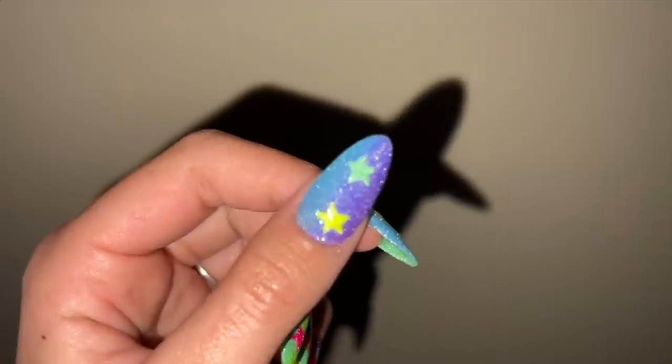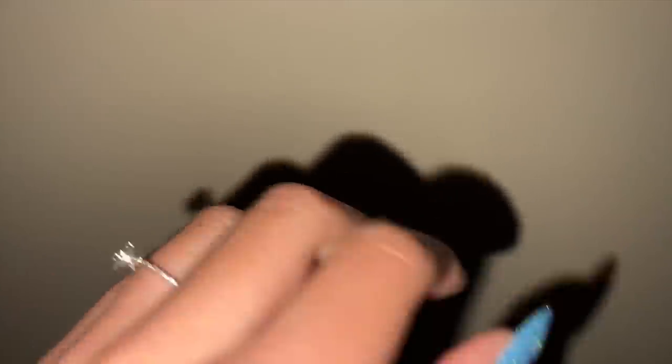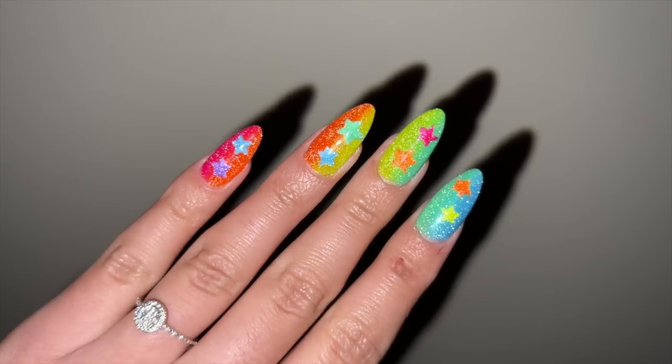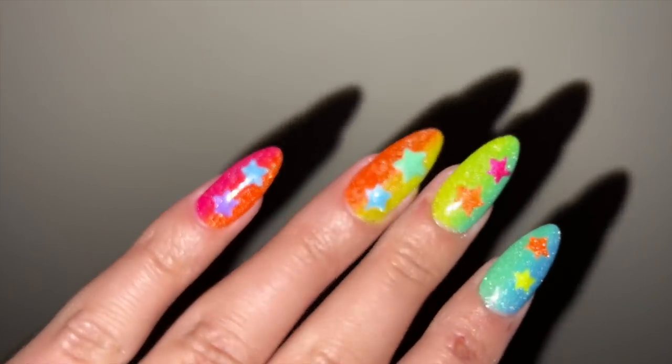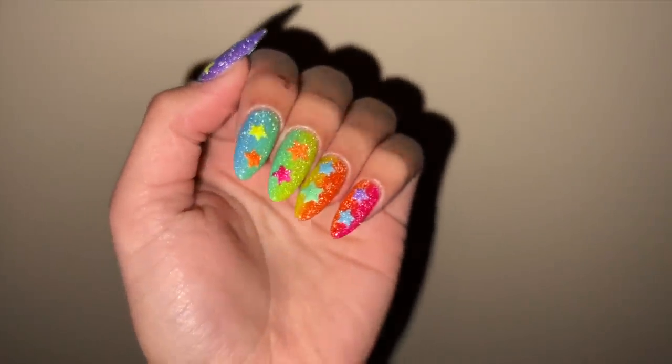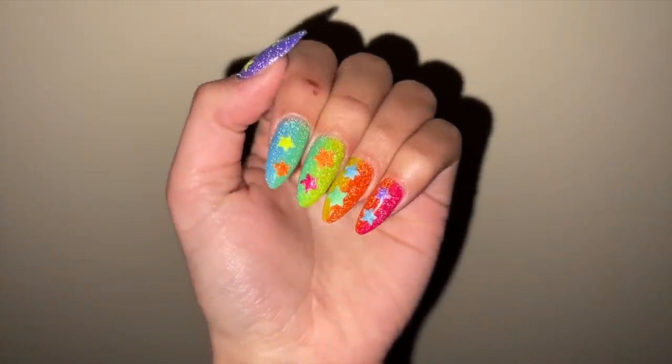Here you can really see those reflective glitter pieces and I think the nails are so stunning. I really hope you enjoyed the video — as always, don't forget to like, comment, and subscribe, and I will see you all next time!